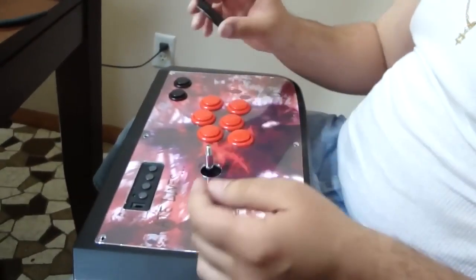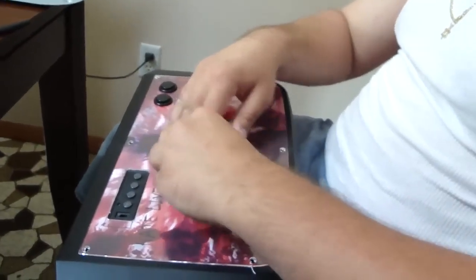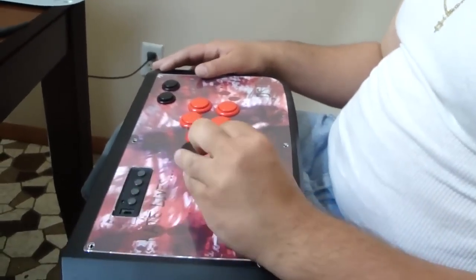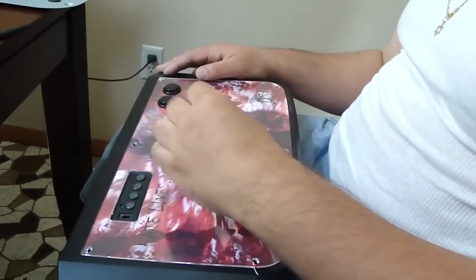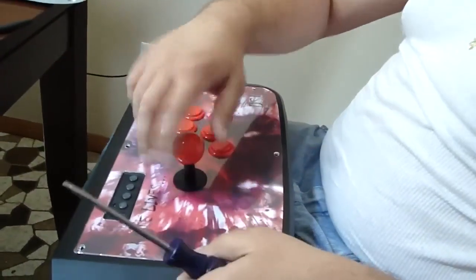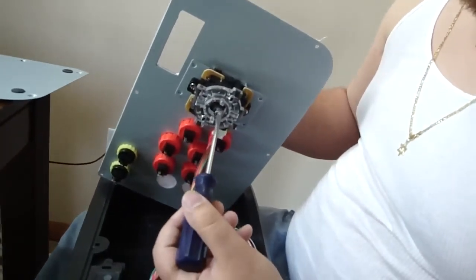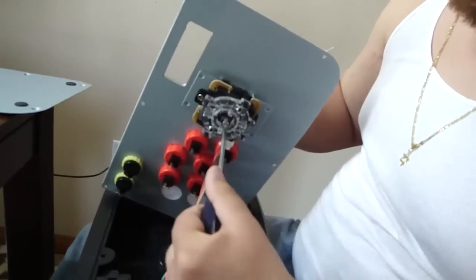Now that we've done that, be sure to put on your protector before you try to reassemble the joystick. We made that mistake on the last one — we did not put the protector and the dust cover back on before we tried to put the joystick back together and it was a pain. So now you can go back to the bottom of the joystick, put that screwdriver in the slot, and tighten the ball top.